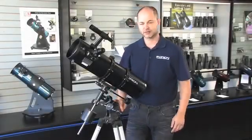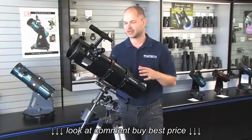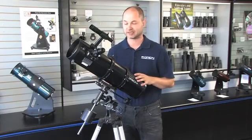Hi everyone, I'm Ken with Orion Telescopes and Binoculars, and this is a video on some tips and techniques to get up and running and how to use the Space Probe 130ST telescope.